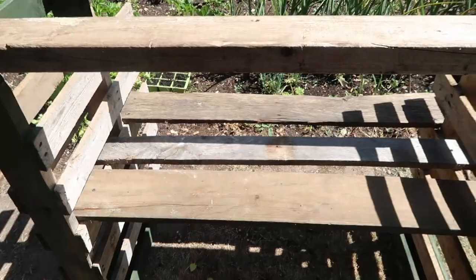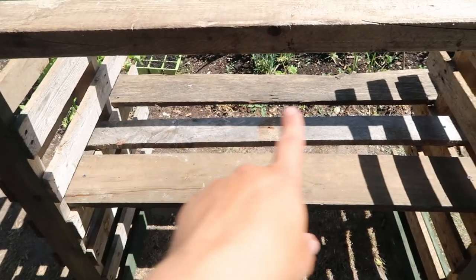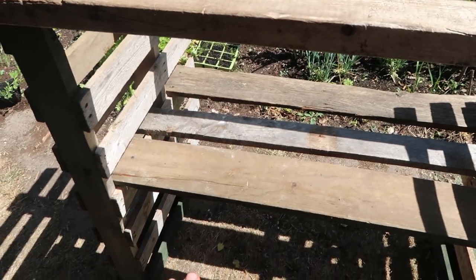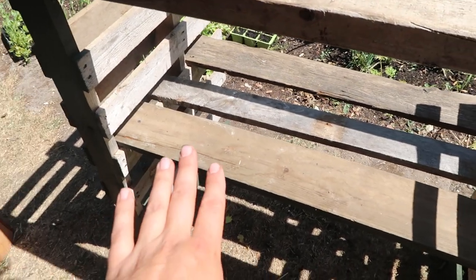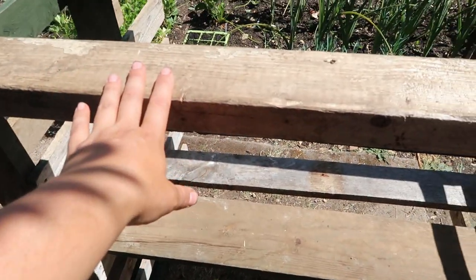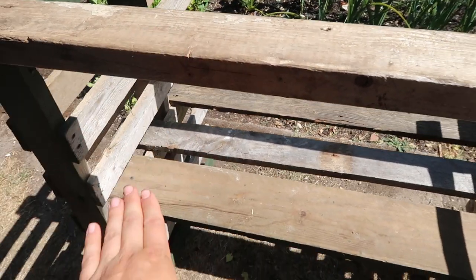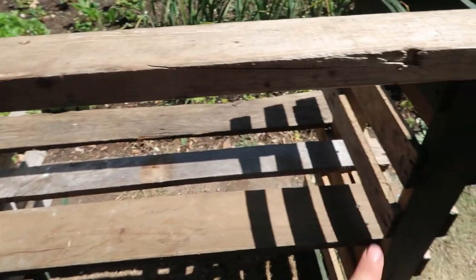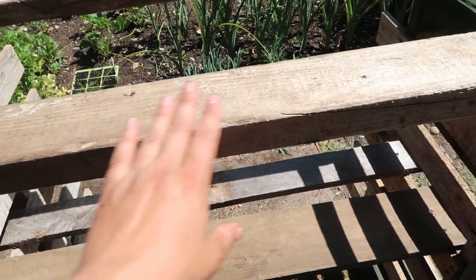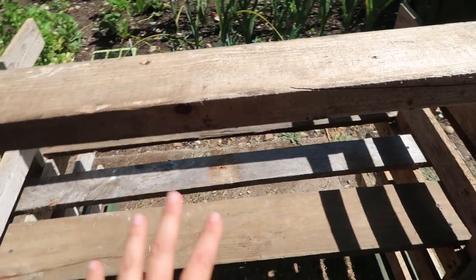Now we're going to start on the next stage. What we've done is added a shelf halfway down the potting table. These were just some offcuts of wood that were roughly the same length as the top, and we've just put them halfway down.